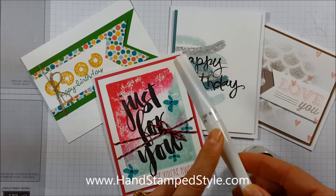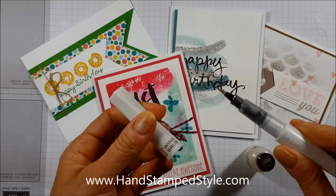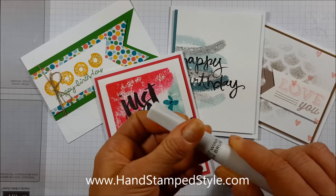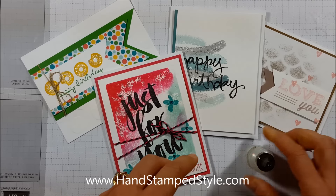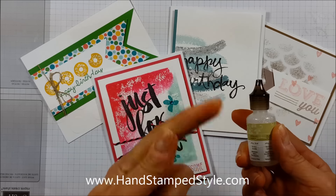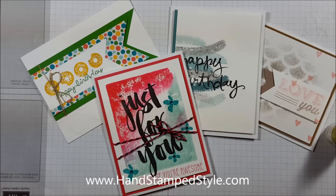In the new Occasions Catalog we have a new product called the Wink of Stella. It's basically like an aqua painter that has an iridescent finish — there's a clear version which is just like a glitter brush, and then another one that is a bronzy gold color that adds a little shine. Then we have our Dazzling Details, which comes in red, gold, silver, clear, and iridescent.